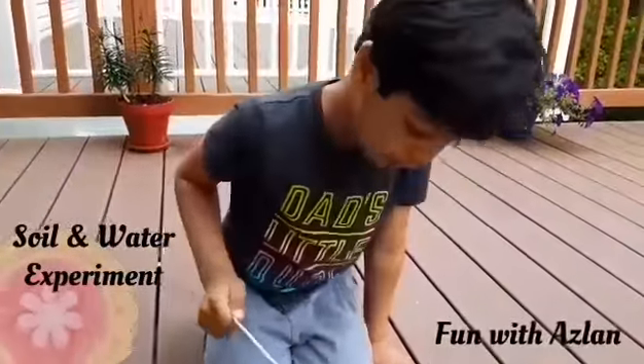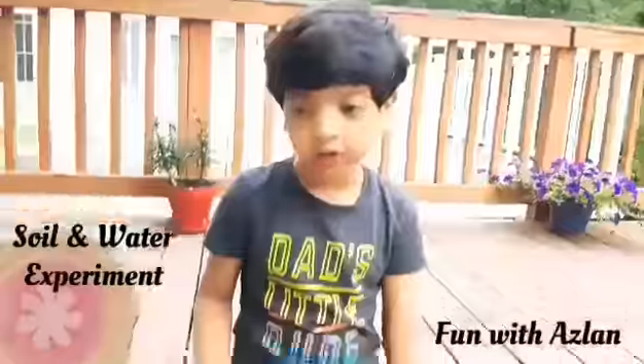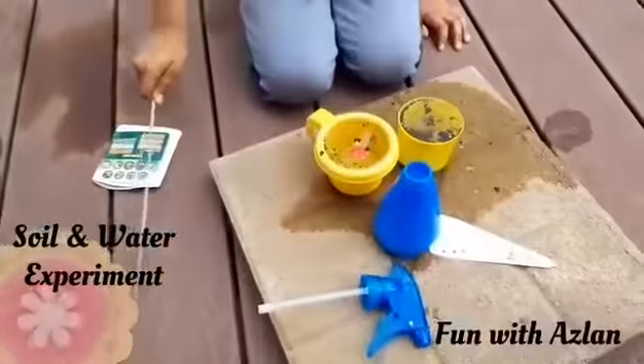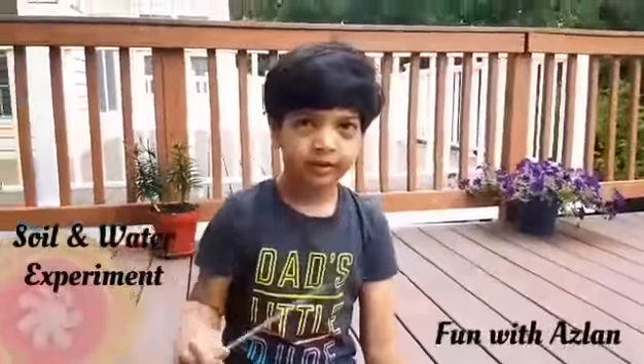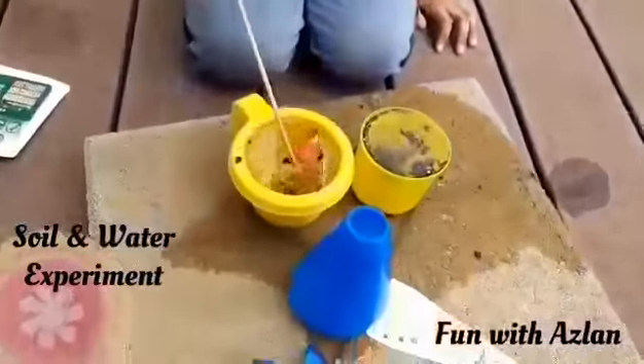You're supposed to do it outside, but you cannot do it at home because you don't want to have a mess. You need to tell your mom, but I didn't because I'm doing it on a deck. You don't need to tell your mom because you're doing it on a deck. It's okay if you don't have this brick, but you can do it here on the deck.